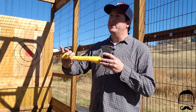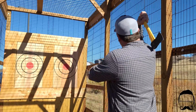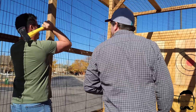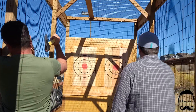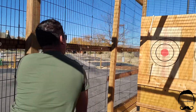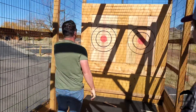The main thing is you want to grab the axe from the very base of the handle. I put my pinky on the nub right there — that gives it the best rotation. Bring it all the way back, keep that elbow up, and then forward. Of course I missed! Oh, it actually stuck in — look at that!